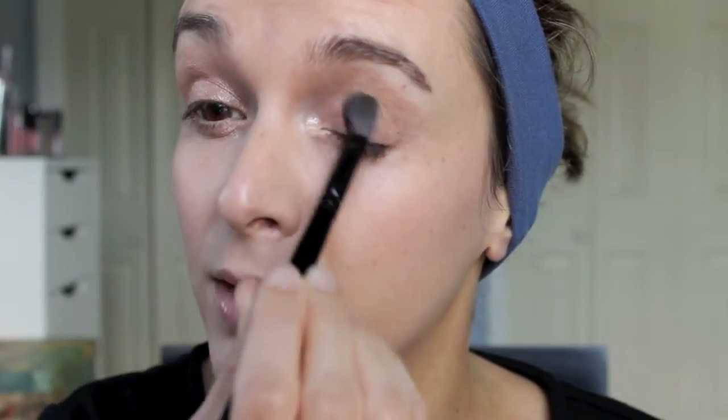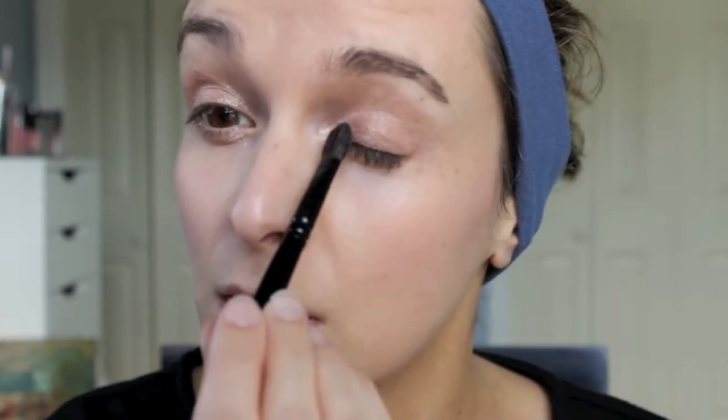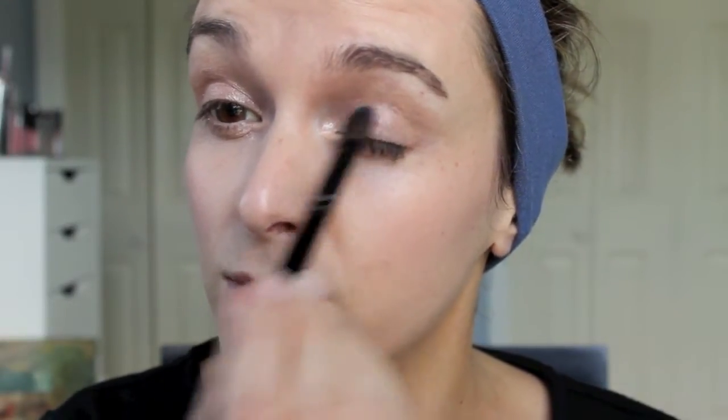I'm just applying it to the inner third of my eye. I really like how well these shadows blend. They are expensive though, which is sad — we got this on sale, so yay. I do have semi-hooded eyes, so it's kind of hard to see when I have my eyes just open regularly. I feel like I have to arch my eyebrows so you can see what I'm actually doing.